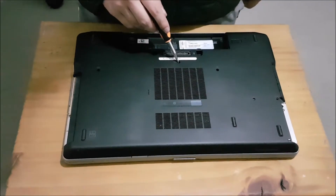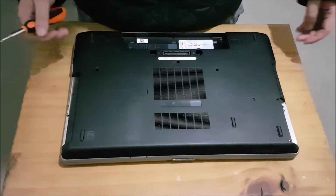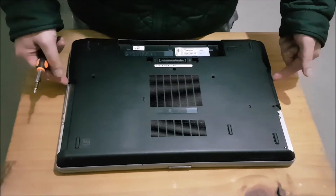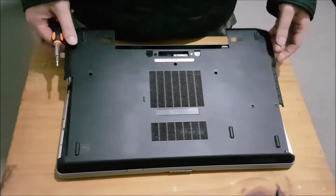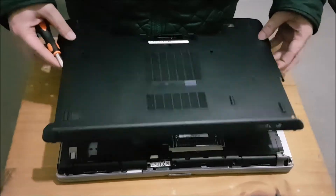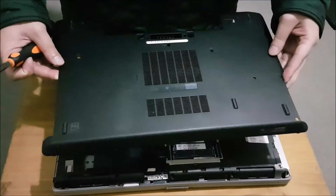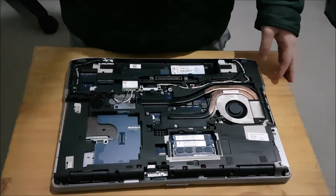Now we have to remove three screws, which I'm pointing to. After you remove those three screws, just shove your fingers underneath or use a prying tool and lift it off the back. Please note it comes off one way only — you have to lift it up from the battery side, and when you put it back in, you have to put it in from the front side.